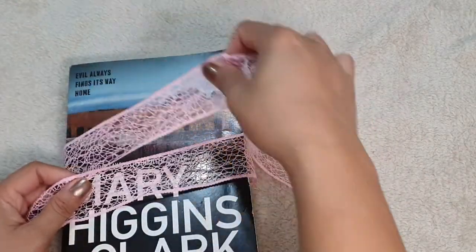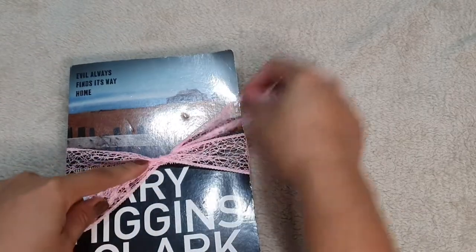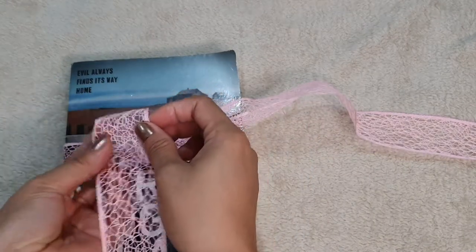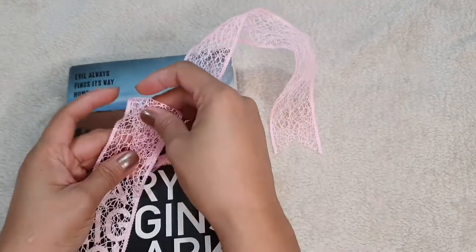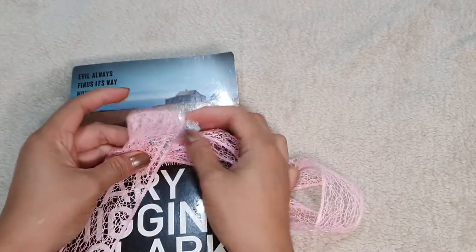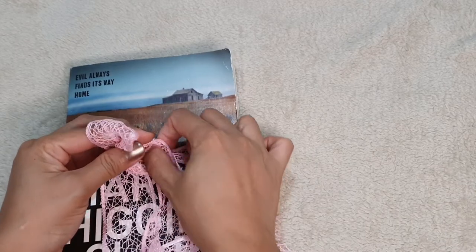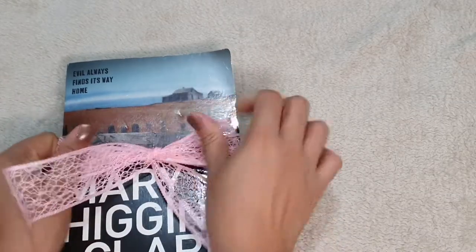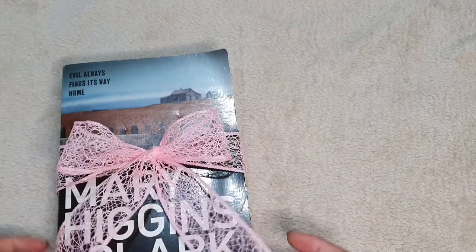So, from the right going left, put this under. And then make a loop. Most people do this, but I don't — I go the other way. So hold the loop at the bottom, then loop it around, and where your middle finger is, tuck it inside. And then pull.